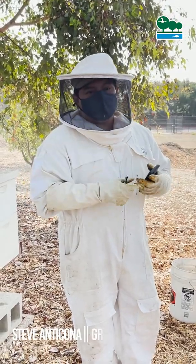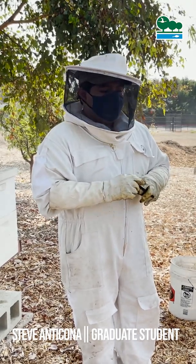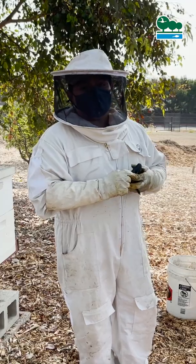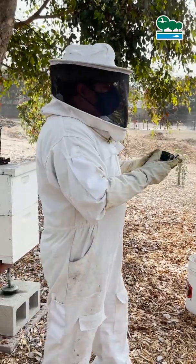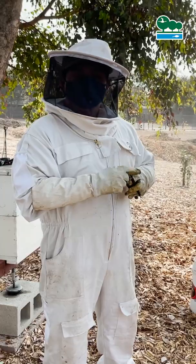Hello, my name is Steve Anticona. I'm a master student in the environmental studies program and I'm the graduate research assistant for the UACRE program. Right now we are working on the apiary — today is an apiary day inspection.